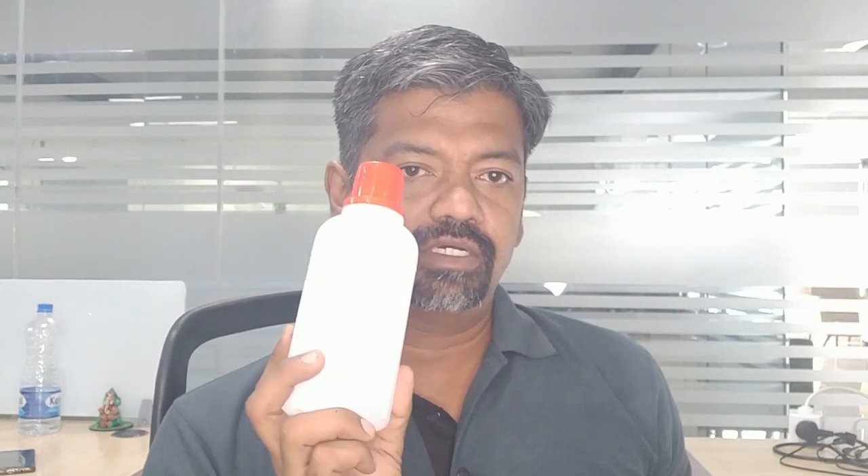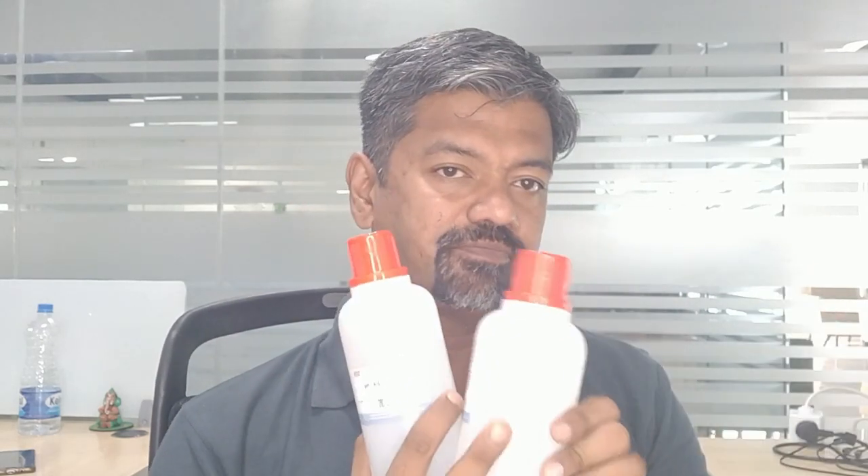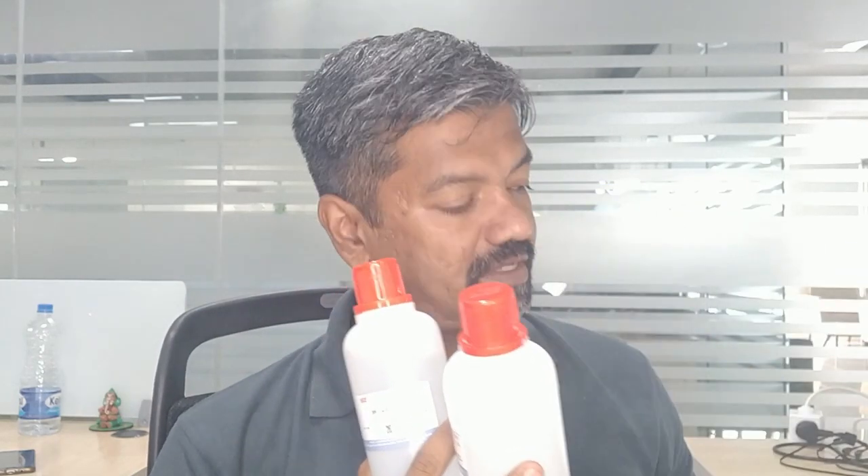To demonstrate various pH values, I have three standard solutions whose pH is already determined — these are called buffer solutions in the chemical world. Buffer solutions are going to be very useful in your hydroponic journey. I have three buffer solutions: 4, 7, and 10. I'm also going to tell you why you need at least two of them to have an accurate pH measurement with your pH meter.